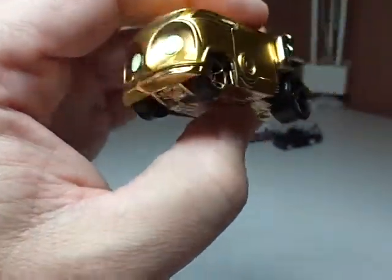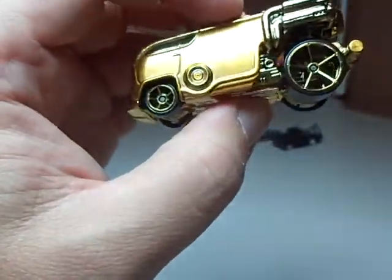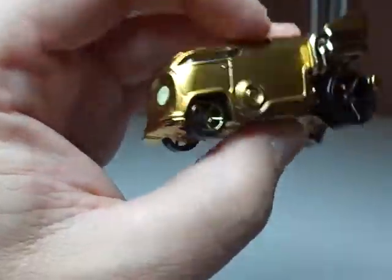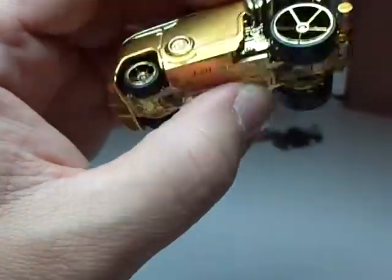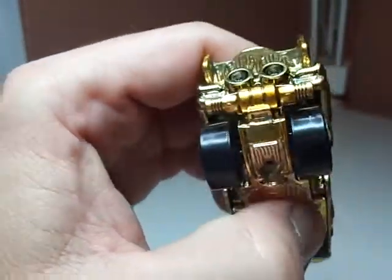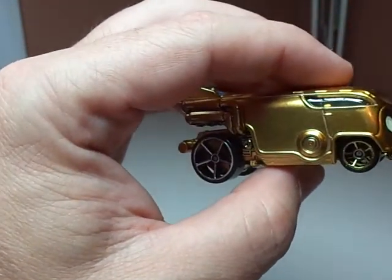This body here, believe it or not, is metal and everything else surrounding it is plastic. An interesting bit of detail is that they actually made one wheel chrome and the other gold in line with C-3PO's legs. One of his legs is actually chrome, if you're a fan of the trilogy or the Star Wars movies.